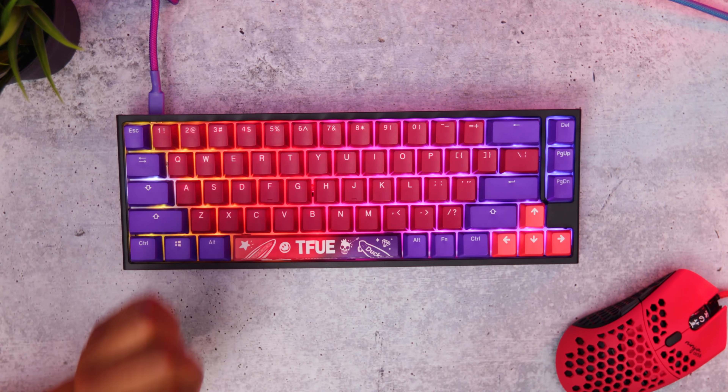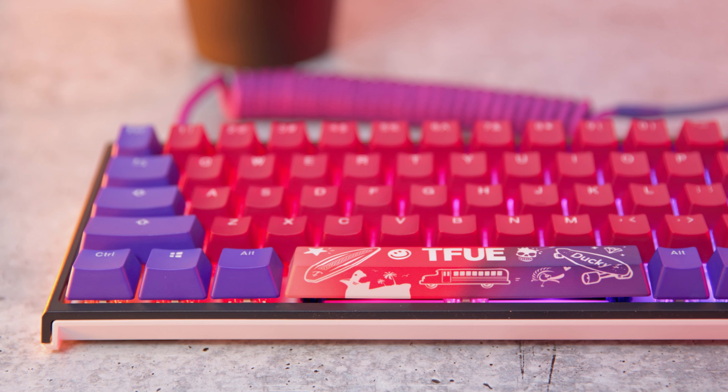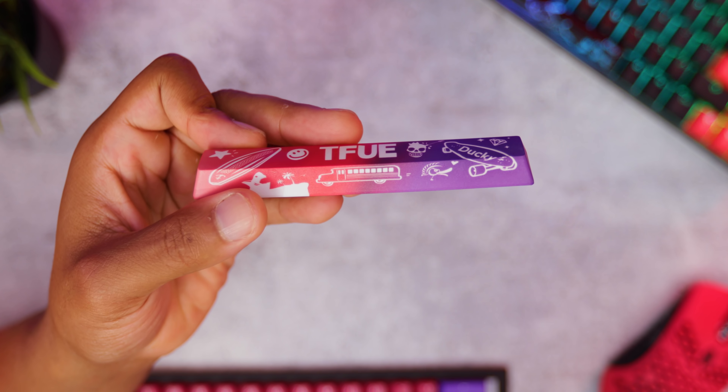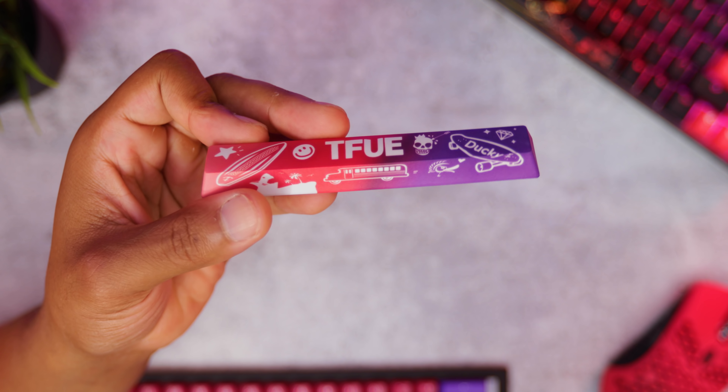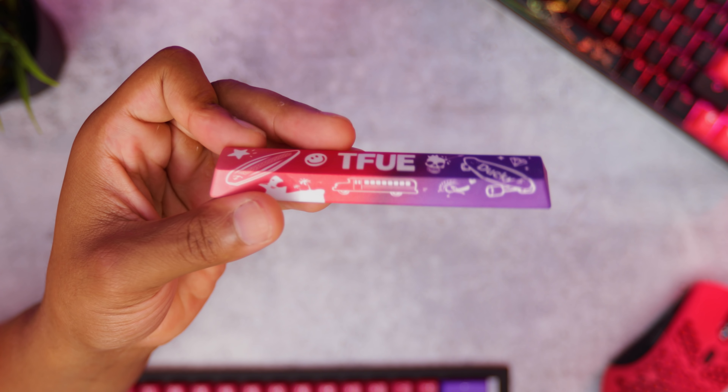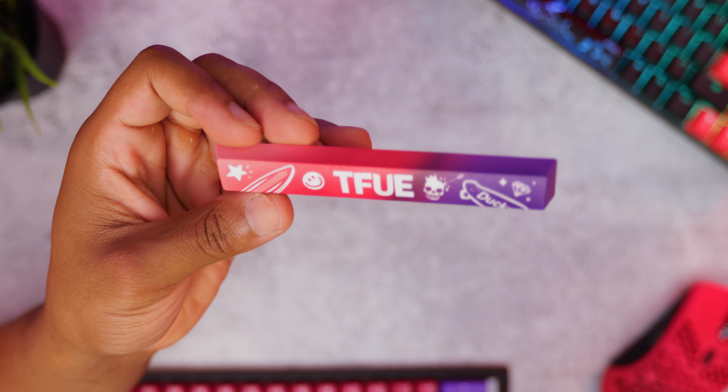The spacebar has Tfue's name on it. It fades from a light red all the way to a dark purple on the right side. It has the Ducky logo and writing — their actual logo of the duck, a skull, a shark, smiley face, and a star. Overall I think it looks absolutely sick.